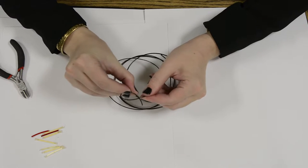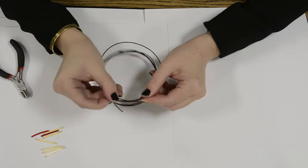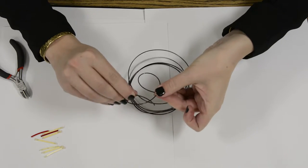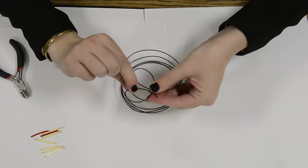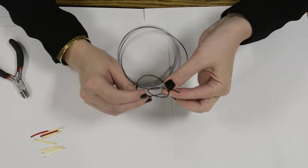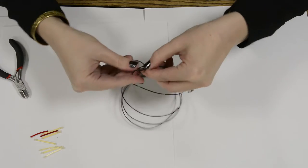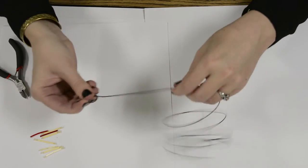For your first loop, the end of the string and part of the string should be on top of the loop, and the rest of the harp string will be on the bottom. You just have that first loop where you could pull it upwards. Then the second loop is made from the bottom, and you're going to thread the first loop through the second loop. Once you have it threaded through, you just pull it tight.